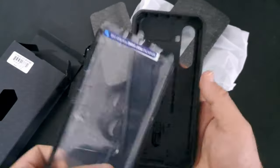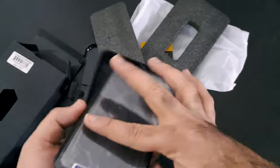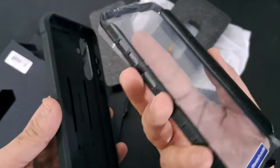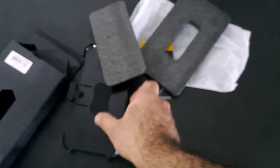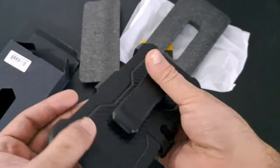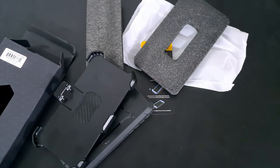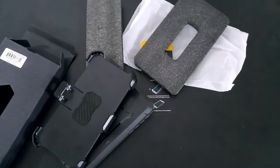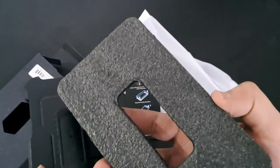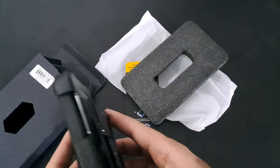The SUPCase Unicorn Beetle Pro Series impresses with its thoughtful design and robust construction. It delivers on its promise of ultimate drop protection, and the added features like the built-in screen protector, kickstand, and rotatable holster make it a well-rounded choice for individuals seeking both durability and functionality in a phone case. That was the video about the SUPCase Unicorn Beetle Pro Series case for Galaxy S23 FE. Thank you!